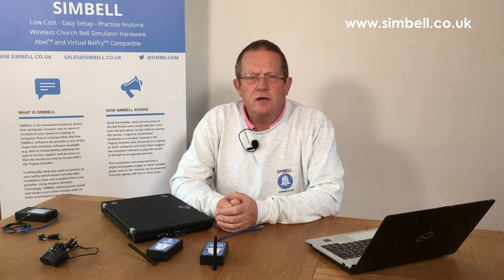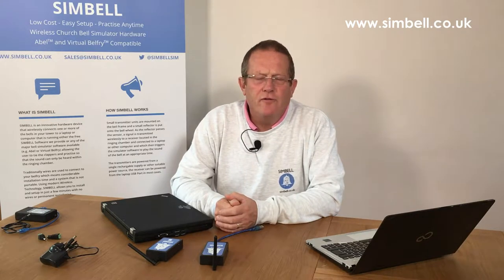Hello and welcome to the first of the videos in this series, which are going to look at diagnostics and problem solving for your ringing system. The information we provide will be based around the Symbel wireless ringing system; however, a lot of the information is applicable whether you have a wired system such as the Bagley system, or whether you're using Belfry or any of the other ringing systems.